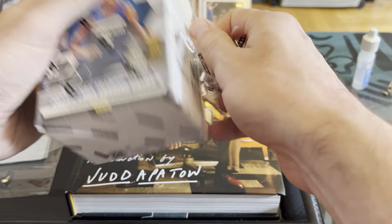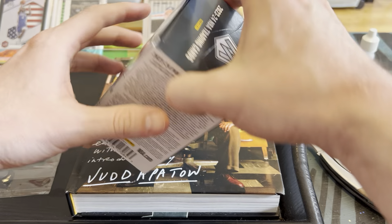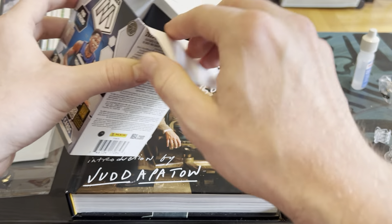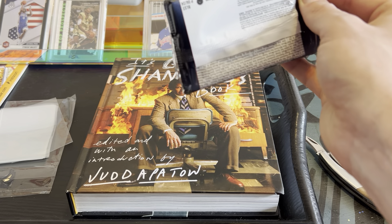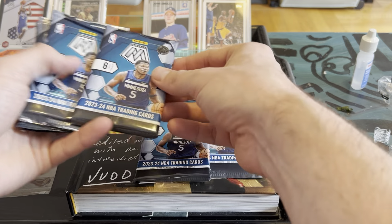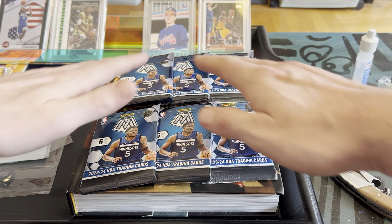We're looking for a Wembanayama. I wouldn't mind a good Brandon Miller — I think he's got some good upside. Cam Whitmore too, really good rookie class. One, two, three, four, five, six — there are our six packs right there. Feeling good!